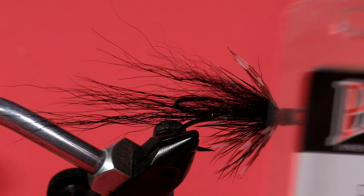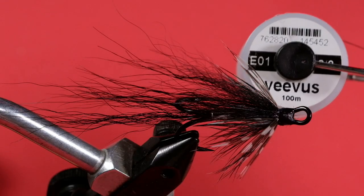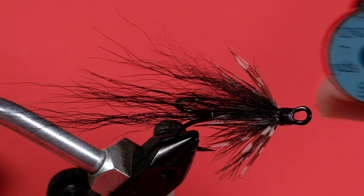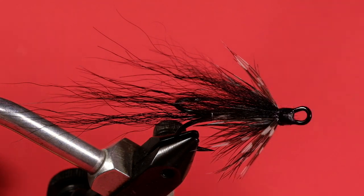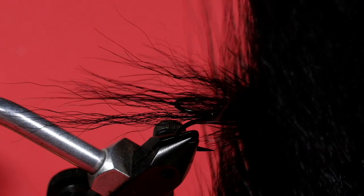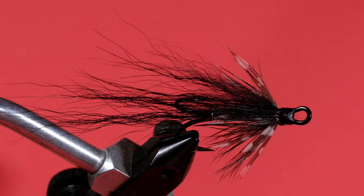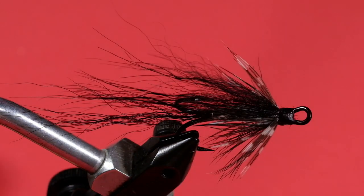Let's get going and start off by looking at the materials. I'm using a Partridge Double Salmon in a size 2. You could use something like this Bartlett Supreme if you wanted to go with a single hook. My thread is Vivas 8-0 Black. The rib is Uni French Silver. The body is Uni Mylar Gold Silver, and we'll be using the silver side. The tail is Black Bucktail. The hackle is Black Saddle Hackle. The collar is going to be Guinea. And we're going to be using Silver Arctic Fox dyed black.